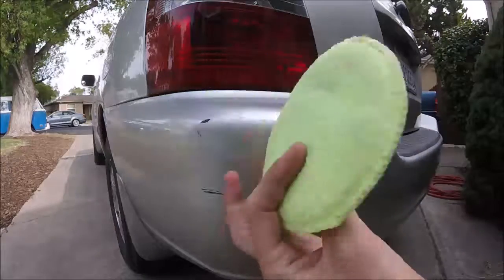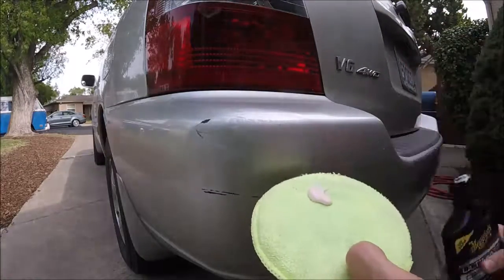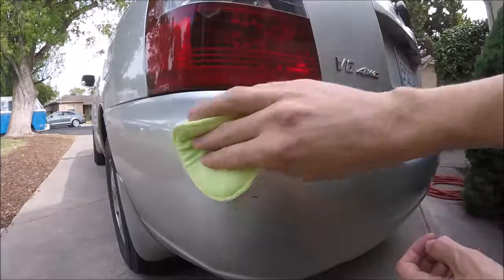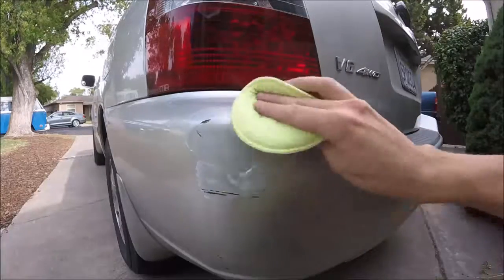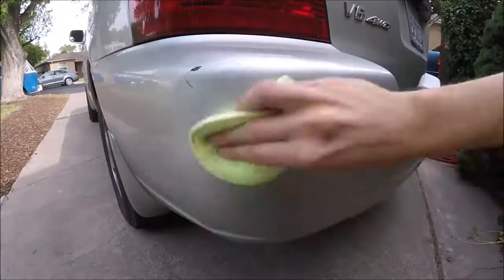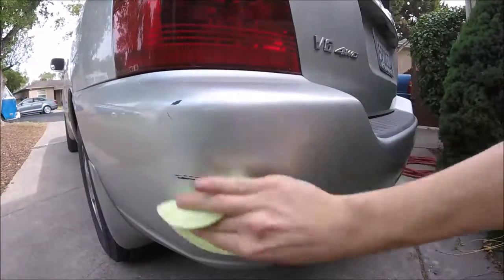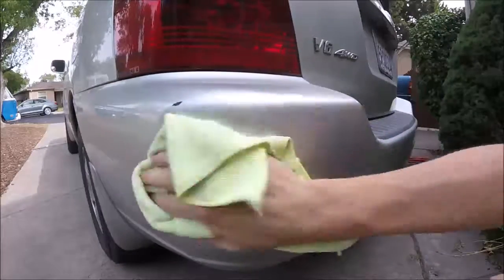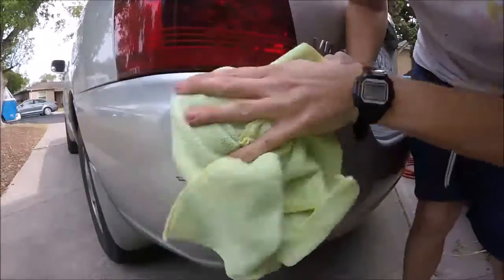Go ahead and get a clean rag or an applicator pad. Put some of your compound on there - this stuff goes a long way. Now we'll just start rubbing it in with circular motions. Should be able to cover all the scratches. Now we're going to use a clean microfiber towel and rub out that compound. You can do this with a buffing wheel as well if you have one.